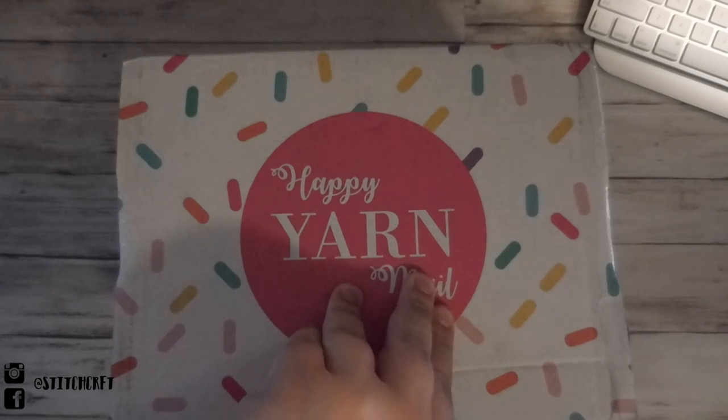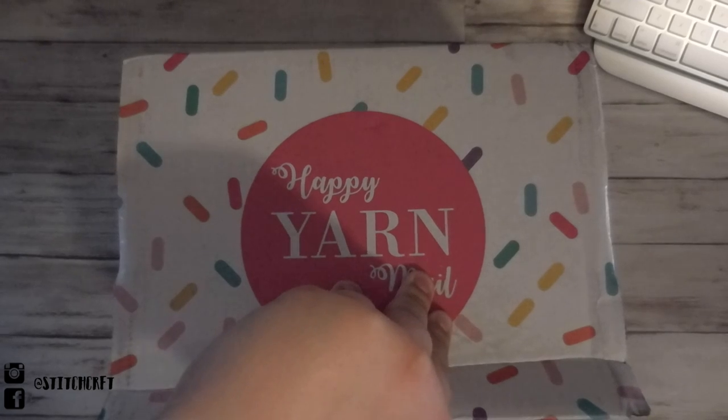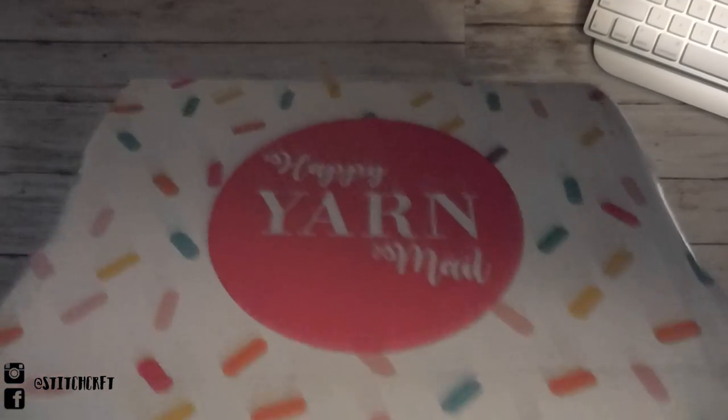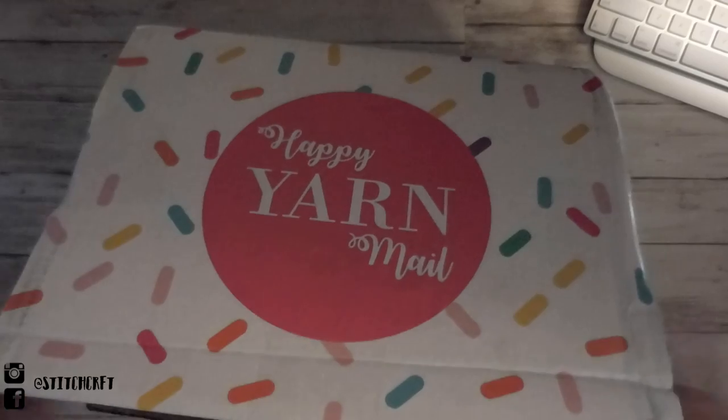I first heard about this box from another crocheter named Twinkie Chan, and she opened it and made me very curious. The packaging is super cute — it's all around the box with little sprinkles.